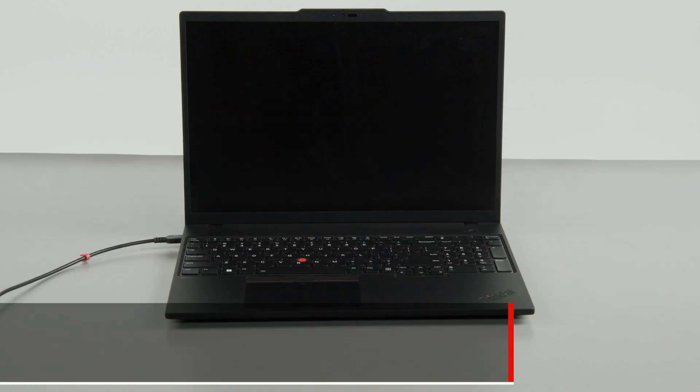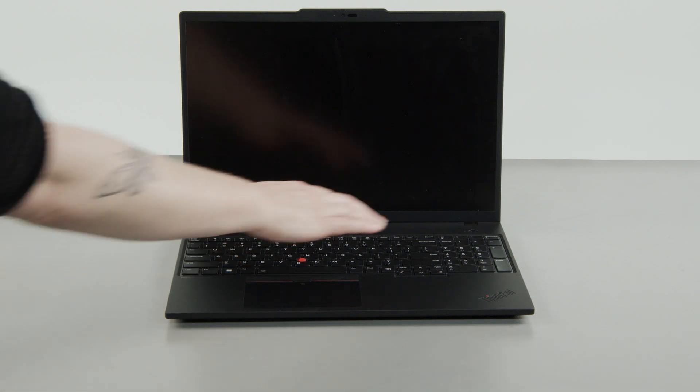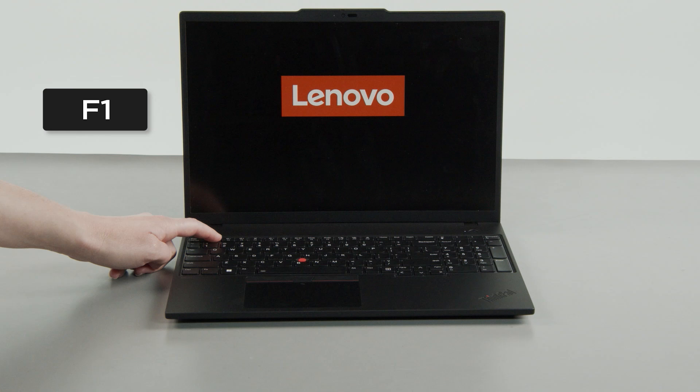First, you must disable your built-in battery before removing any parts. Make sure to disconnect your power adapter from the computer. Press the power button, then tap the F1 key repeatedly to enter the setup menu.